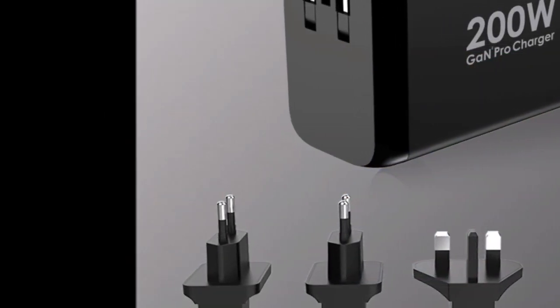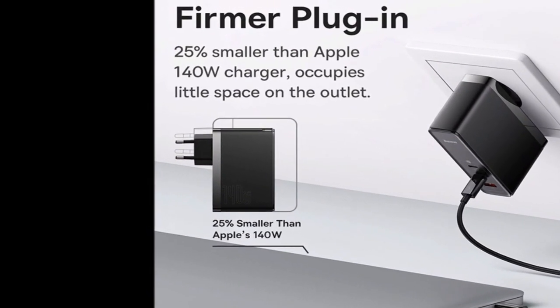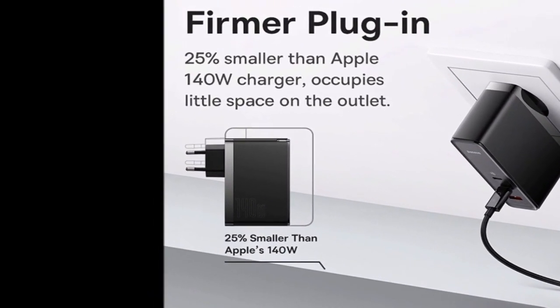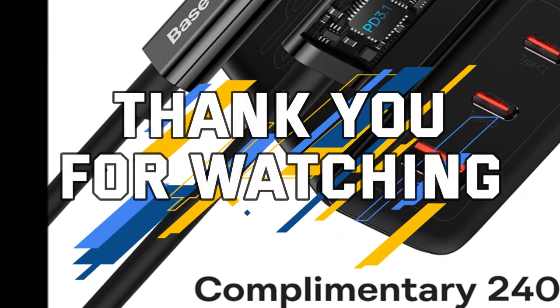Note: these product choices may be out of date and may not be in stores. Check the top GAN charger 2023 review link in the description to see the most recent updates to the list.